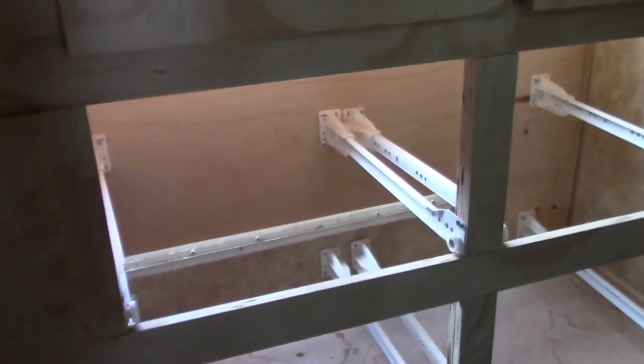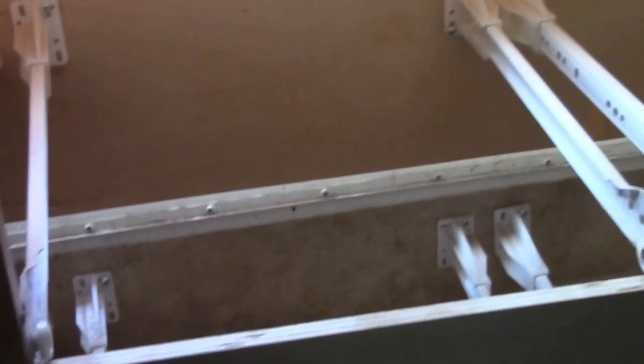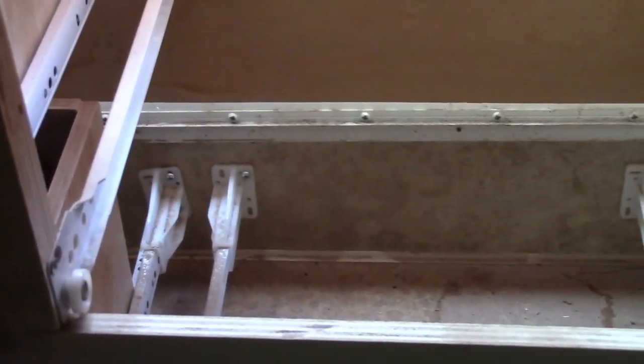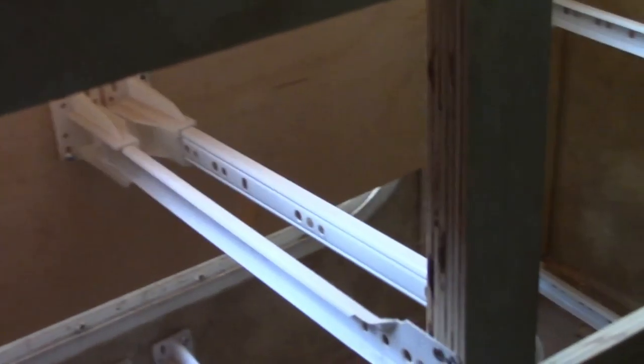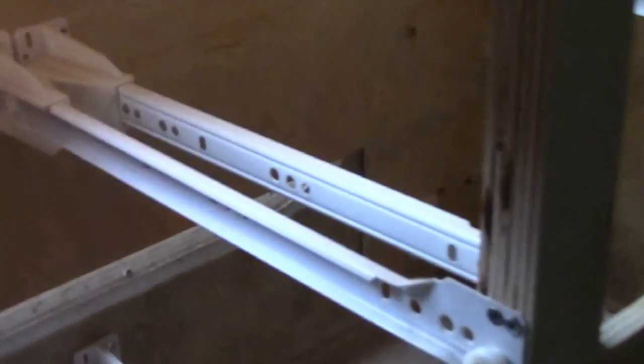Each of the runners will hold a drawer. Our drawers ended up being eight and a half inches wide by thirteen and a half inches deep. The runners are 14 inches wide.